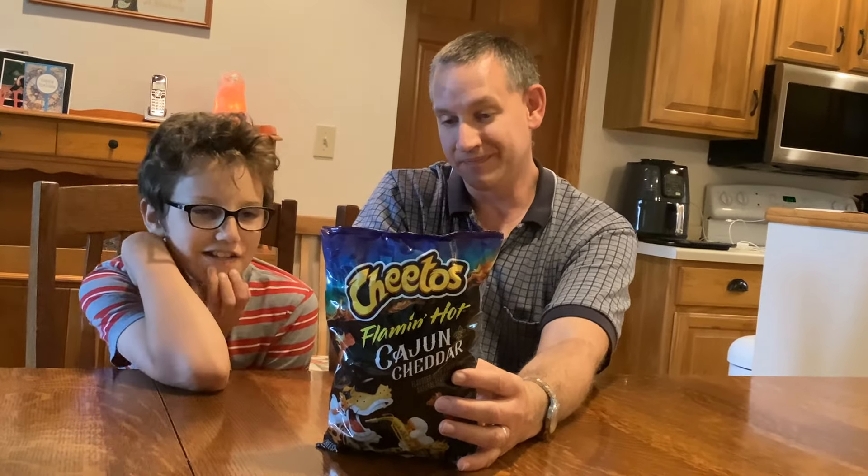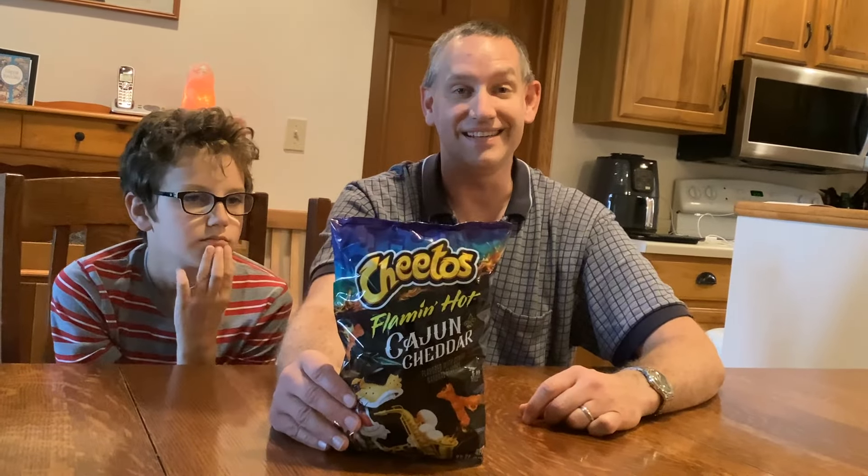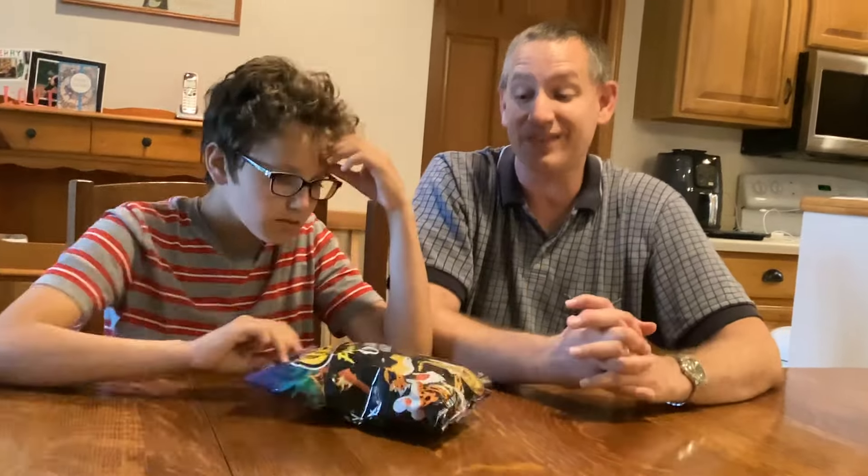So what is the motto of this one? "Dangerously cheesy in the Big Easy." Dangerously cheesy in the Big Easy. And they're Flamin' Hot, so hopefully they have a little heat to them, because down south that Cajun kind of food should be a little bit spicy.